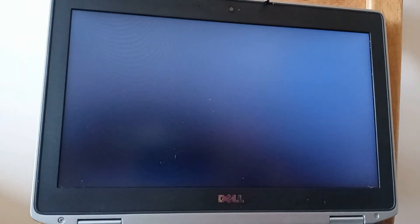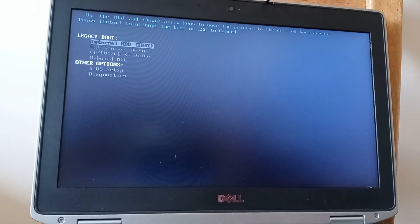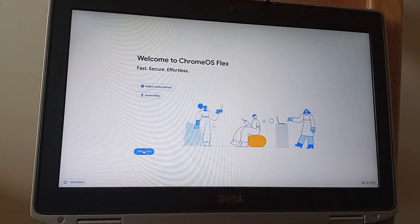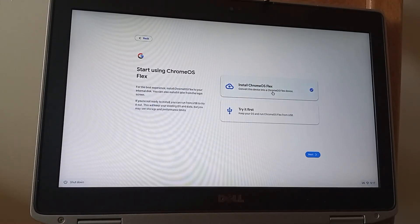I've got a USB stick with the OS Flex operating system on it. I'm going to press the on button on the laptop, press F12 to tell the laptop to boot from the USB stick. This laptop has an i7 second generation processor, a 250 gigabyte standard SATA hard drive, and 4 gigabytes of RAM. It originally came with Windows 7 installed. I'm going to do a proper installation onto the hard drive rather than trying it from the USB stick.